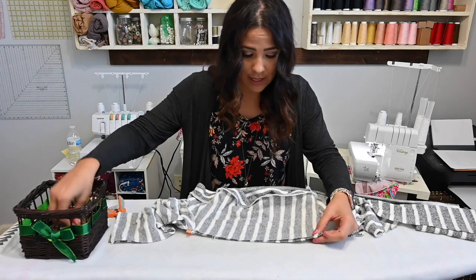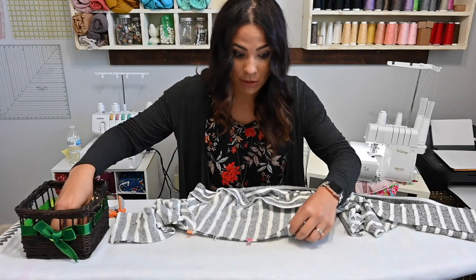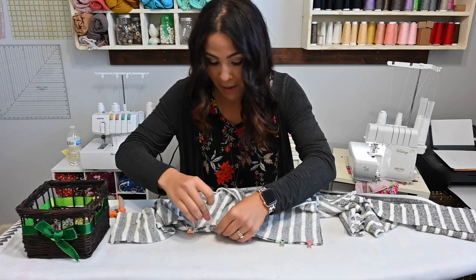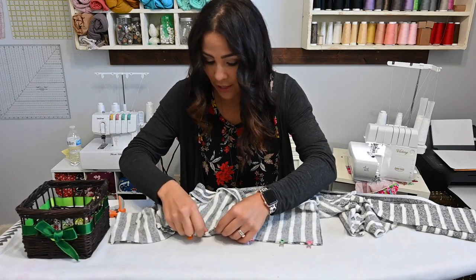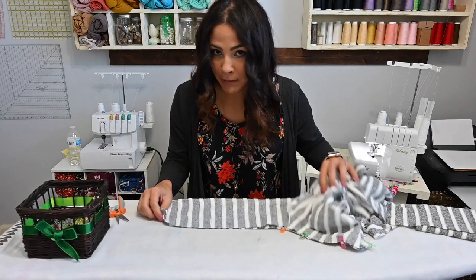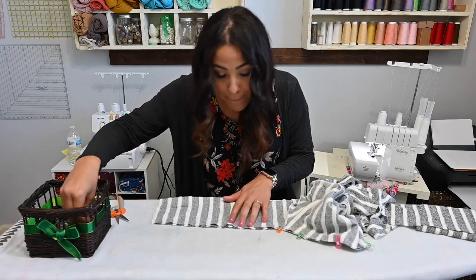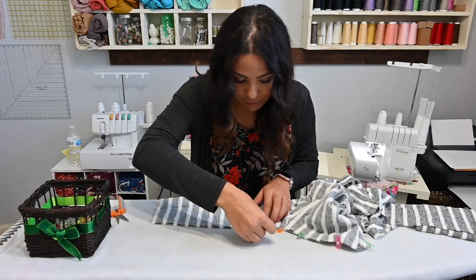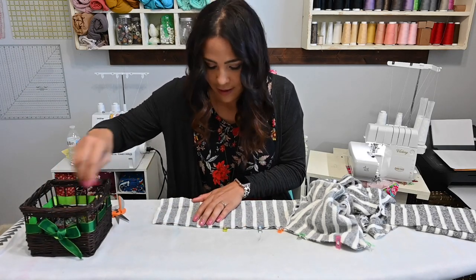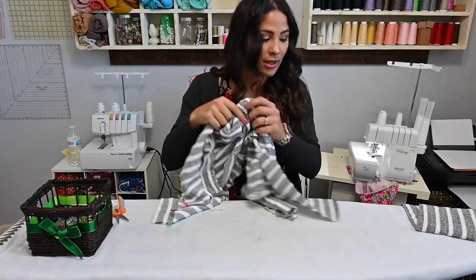So I'm going down the side and then down my sleeve, still trying to match up these stripes. I made a twisted up top the other day with striped fabric and somehow I got all the stripes right. So I have a little bit of faith that these stripes are going to turn out just right. I'm doing this for the sides and then I'm going to do the other side as well.